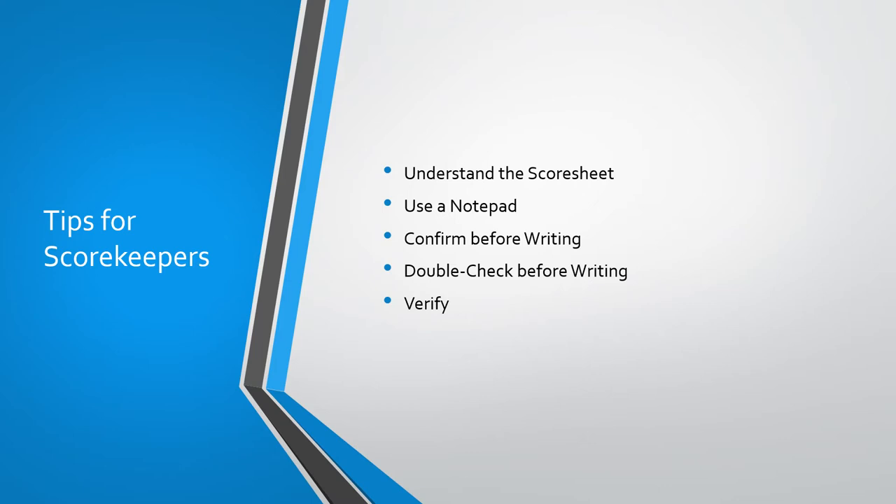Also, be sure to double-check what you're writing down and where before you do it. I often see scorekeepers writing penalties or even goals on the wrong team side and then having to cross those out and rewrite them on the other side. A little caution will prevent that mistake, especially when you're working in triplicate on these score sheets — you can't really erase. And lastly, at the end of the game, be sure to verify that you've written all the information down correctly and haven't missed any sections or pieces of information.